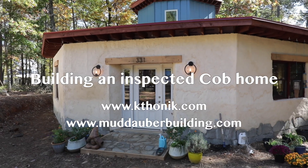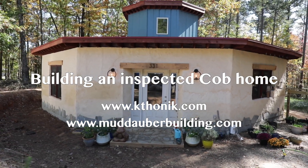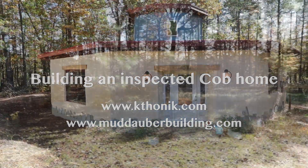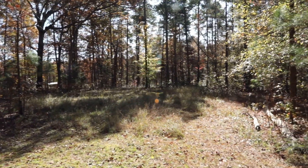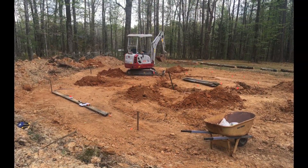This is Steven Wren. I am a Cobb builder and home inspector in North Carolina, and I've been building with Cobb for the past quarter century. This video is about building a Cobb Dagon — an octagonal Cobb home that we wanted to get through the inspection process.